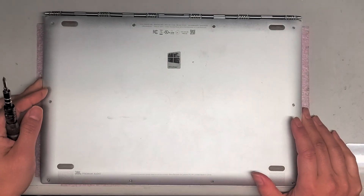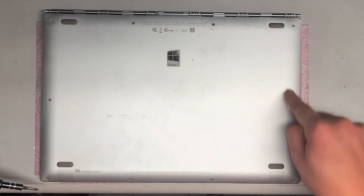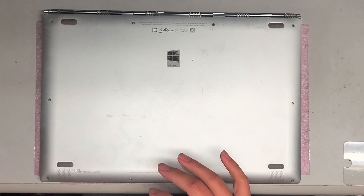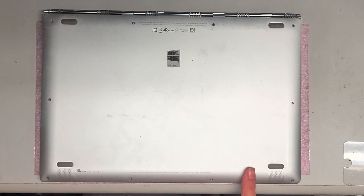I already removed all the screws. You will use a T5 or Torx 5 screwdriver and remove all the screws around the back. Keep them in order because the screws can be different sizes and lengths — in this case they are actually the same, but it's always a good idea. There are four up top, one on each side, and four more down here.